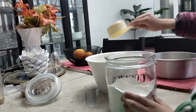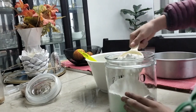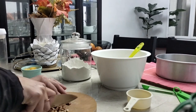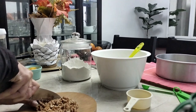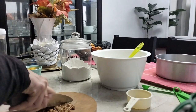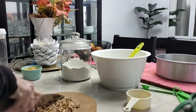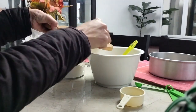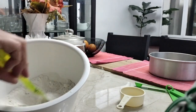Lo que estoy realizando ahora es picando las nueces para ir colocando una parte en la mezcla de la harina y la otra para decorar cuando ya esté cubierto con el queso crema. Este ingrediente es súper delicioso y súper saludable.